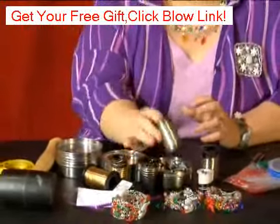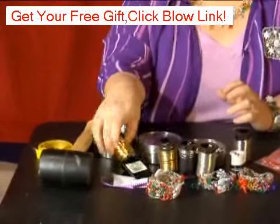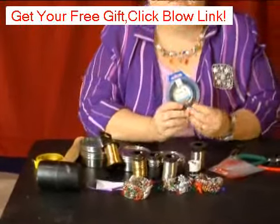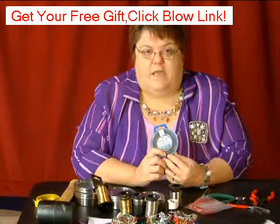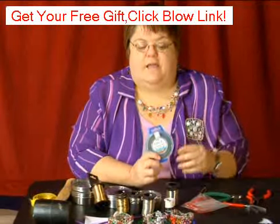It comes in silver and gold, so you can choose whatever color you would like for your project. You can also get it at the hardware store in a black color — this is a dull black color, this is a 24 gauge, but it's black if you would like that color.